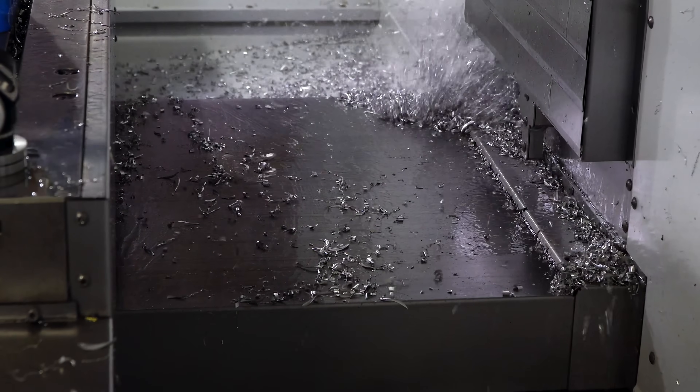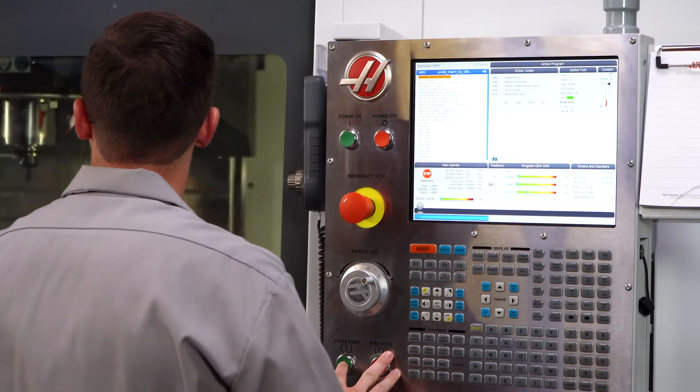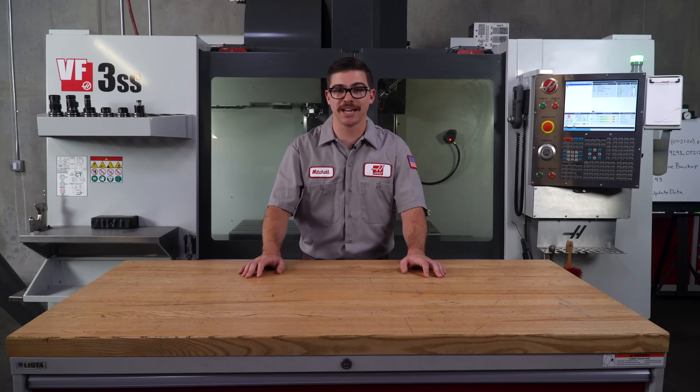Now, admittedly, that's a lot of tasks and some of this work is more applicable to some shops than others. You know what is best for your own shop and we encourage you to develop your own weekly maintenance checklist. But just in case it might help, we made up a list of the tasks that I just described and you can download it in the description below. Remember, a small time investment now can save you expensive downtime in the future. For more service related information, visit HaasCNC.com/service. Thanks for watching.